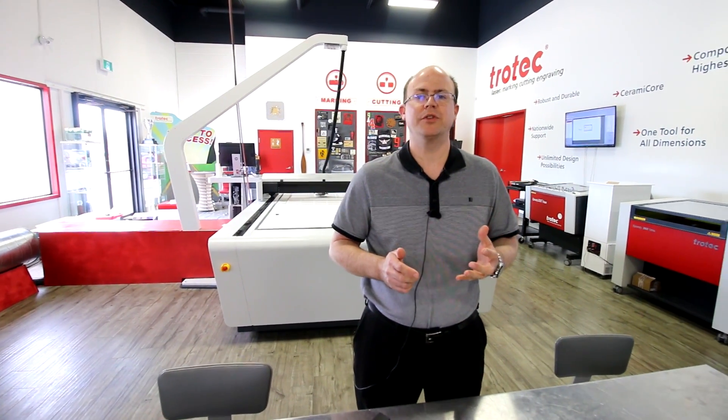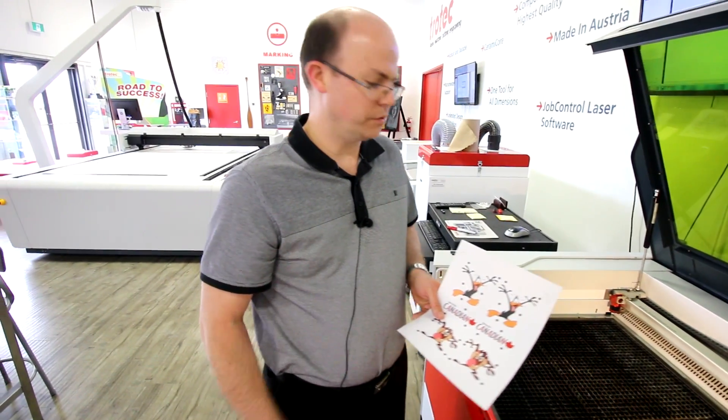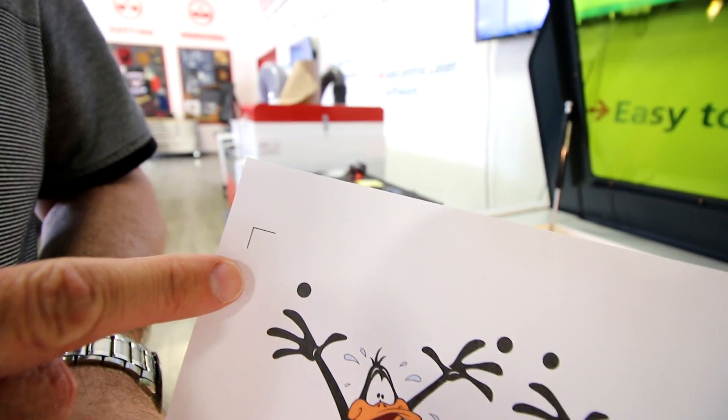The first thing it gives you is a faster overall production time. It is possible to align printed jobs to the laser manually using crop marks and the red dot on the system. The problem with this is that it takes a long time and is very error prone. Without the vision system, we would use old school crop marks and the red dot pointer to try to line up the paper with the system.